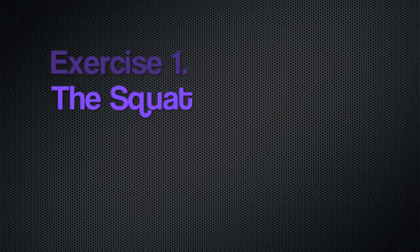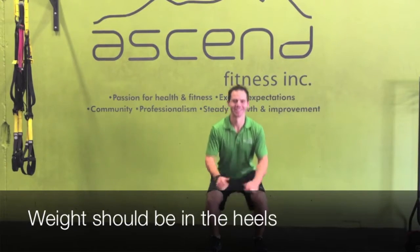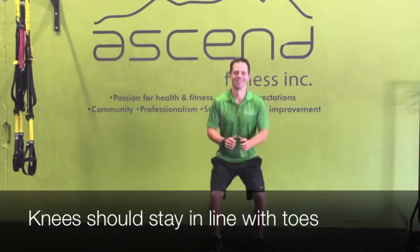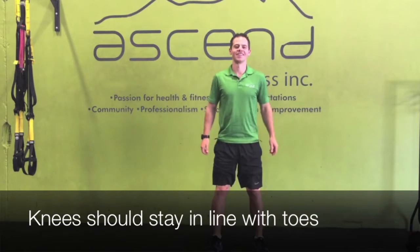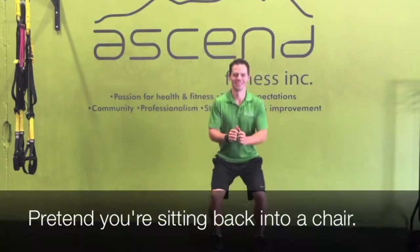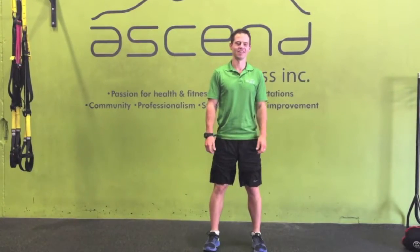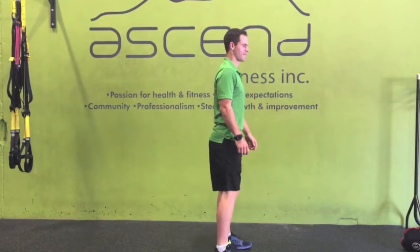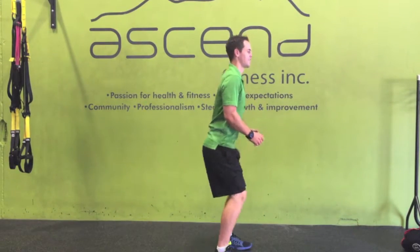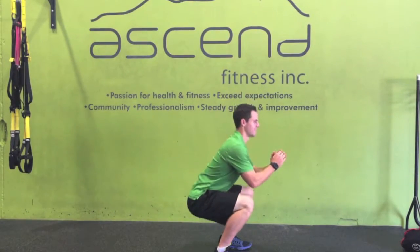The first exercise is the basic squat. Here Gorda is demonstrating the squat. To do a squat, you'll want to make sure that your weight is on your heels, your knees should stay in line with your toes, and you should pretend like you're sitting back right into a chair so your bum's going to stick back a little bit. Notice Gorda's chest is staying open. Weight on the heels and only going down as far as you feel comfortable.